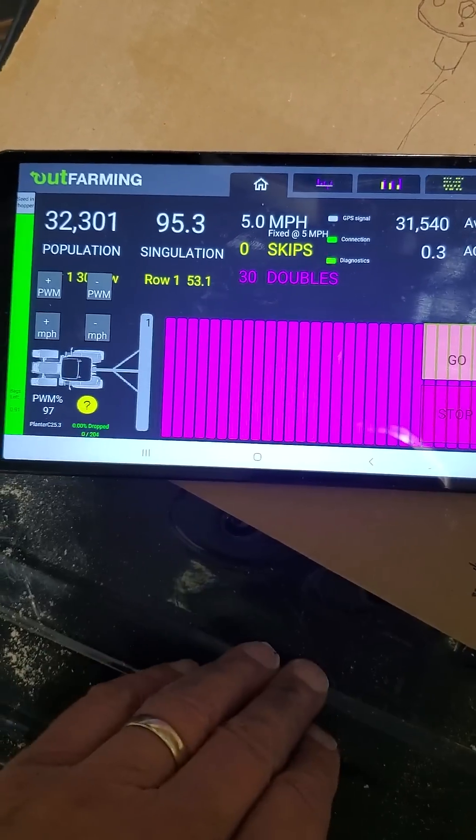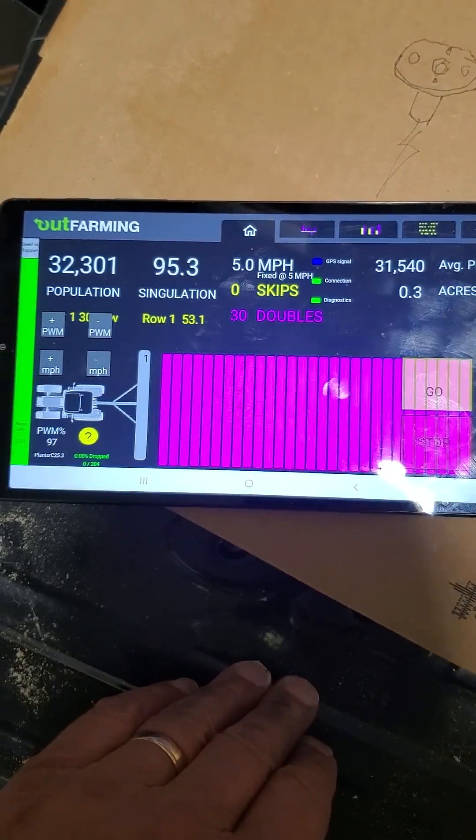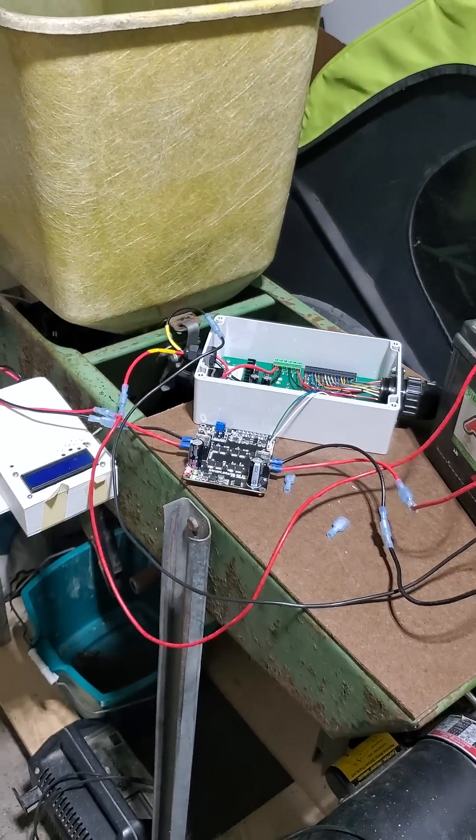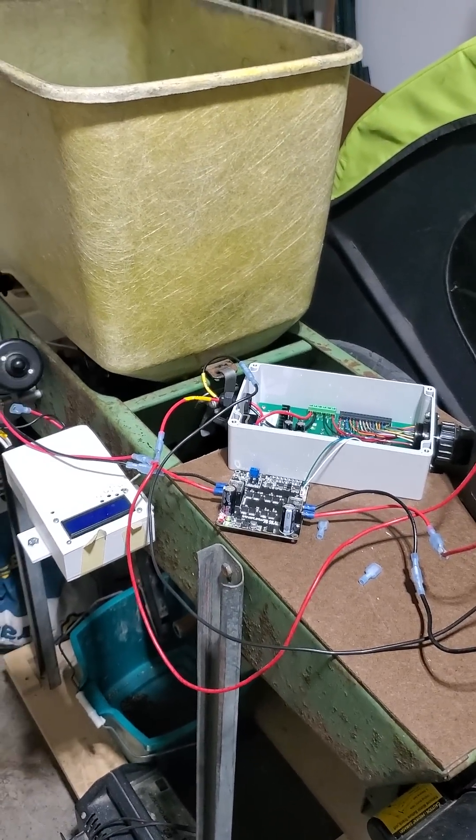It's showing doubles here in purple. I'm hoping that's related to me running beans in the corn meter. But I'm able to control it, so the next stage is to test by varying the speed and see what happens.